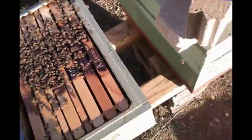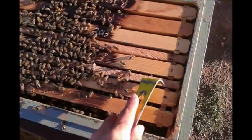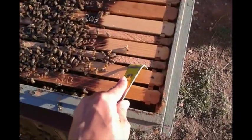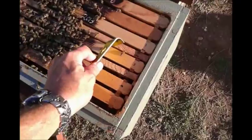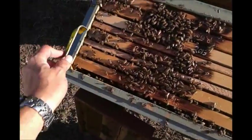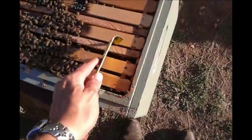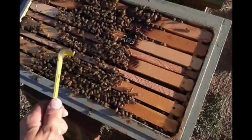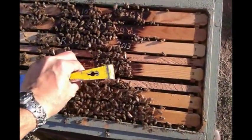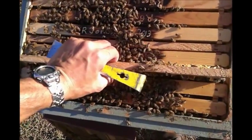Now, this little frame right here has some cell cups that I dipped yesterday. This is gonna be the second round of grafts. I only got seven out of about 30 — could have been my stupidity. This was a hive that swarmed, and I just tore them down and shook them down into this single. You have to be extremely careful with these bees when they're queenless — they are just evil.